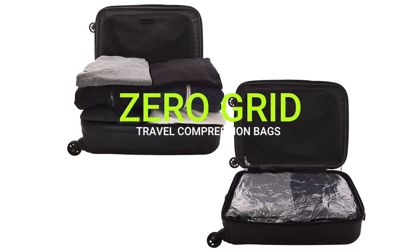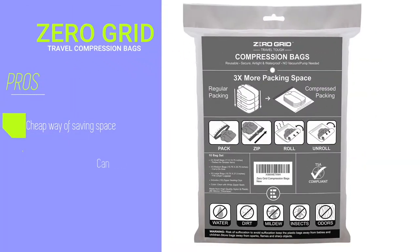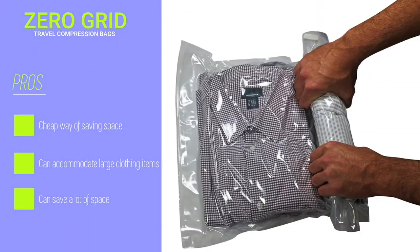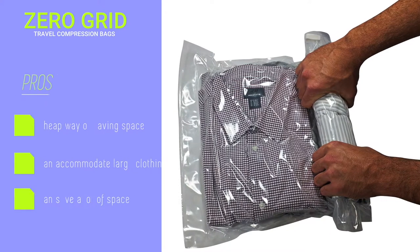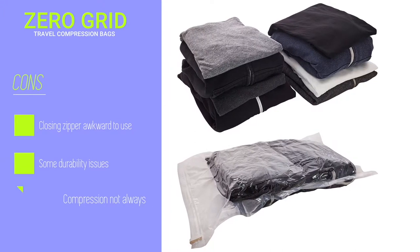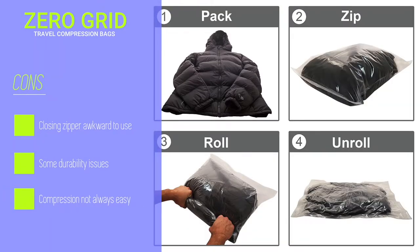The Zero Grid Travel Compression Bags — a set of 10 compression bags with no conventional zipper. These bags compress your clothes by removing all the air from inside the bag with a simple push action. They're very durable and quite cheap, with the added advantage of saving lots of space in your luggage, although there might be some durability issues from time to time.